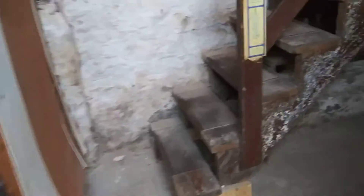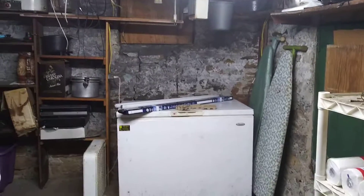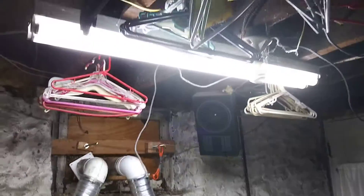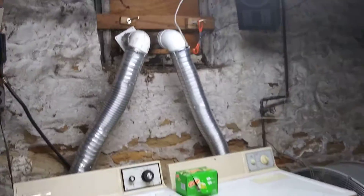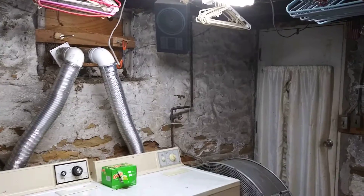I just want to show you how nice and bright this is over here with these tubes. I only bought one pack because I wanted to see if they would work with these fixtures. These are all existing light fixtures. These two still have the old fluorescent tubes in them, and that one light over there is actually making that area brighter than this end where there are actually two fixtures.